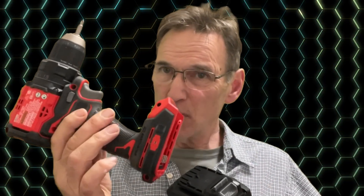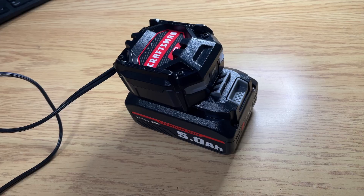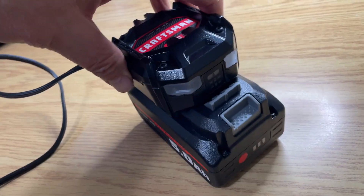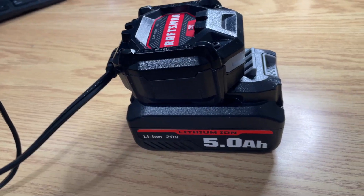I received this battery as part of the Vine program from Amazon in order to do a review. This fits the Craftsman line of 20-volt drills and other tools. The thing is, when it arrived it was DOA — completely unusable. I tried the obvious thing, which is to put it on the charger, but there was no light showing. I left it for a few hours and nothing happened.